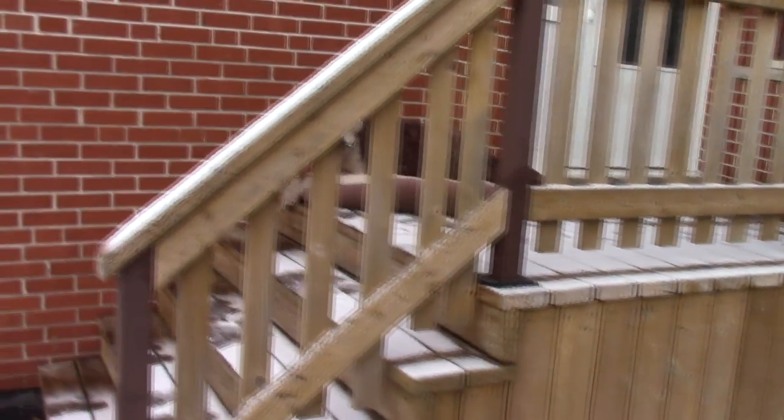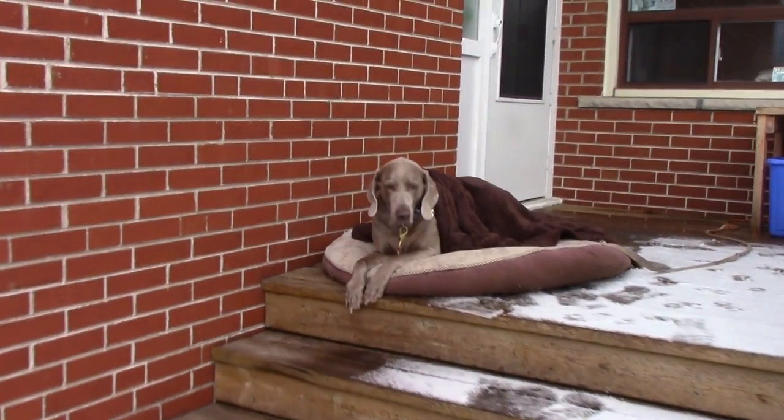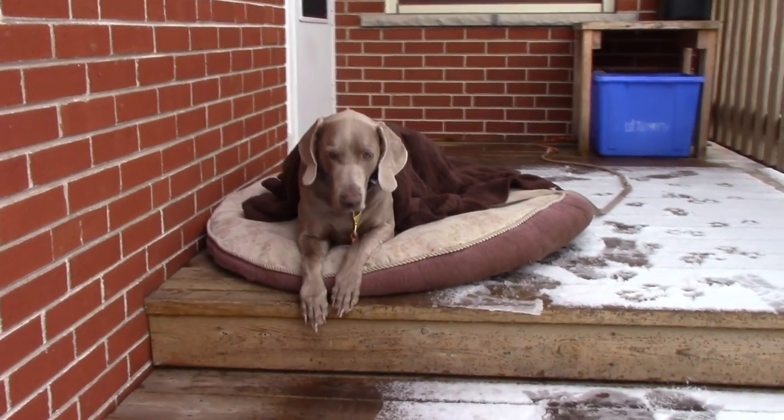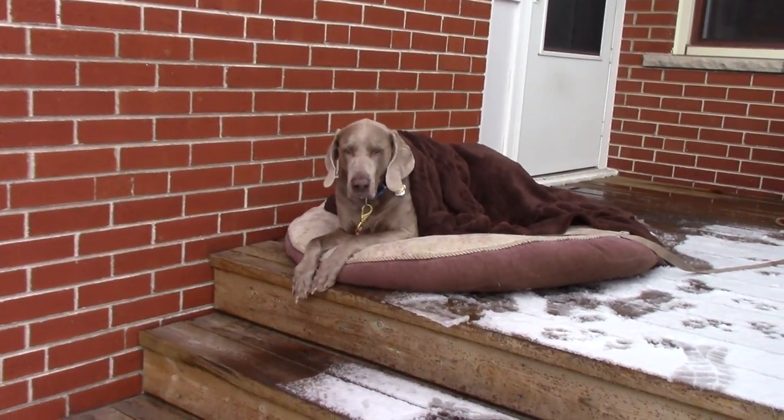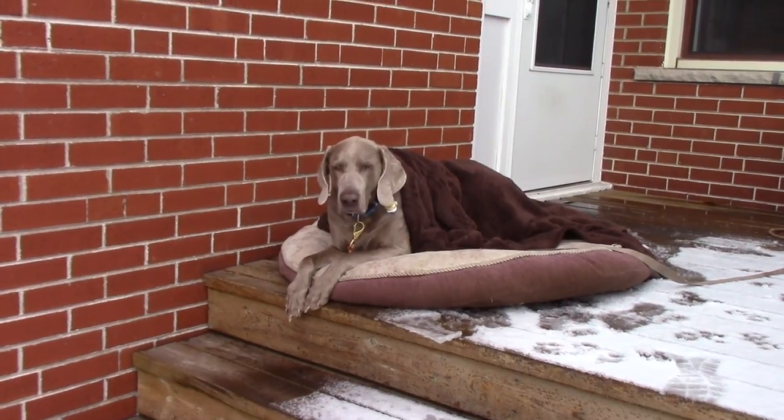Before I get to the window, you guys want to check out my Weimaraner, my buddy Jake. He's out on the steps here. He has to come outside when I'm here, and check out the gear we have to put on this dog in the middle of winter — he'll be out here all day long as long as I'm out here. This is my buddy Jake and he'll stay out here for hours. He's got his blanket on him. He's good to go. Let's get back to work.